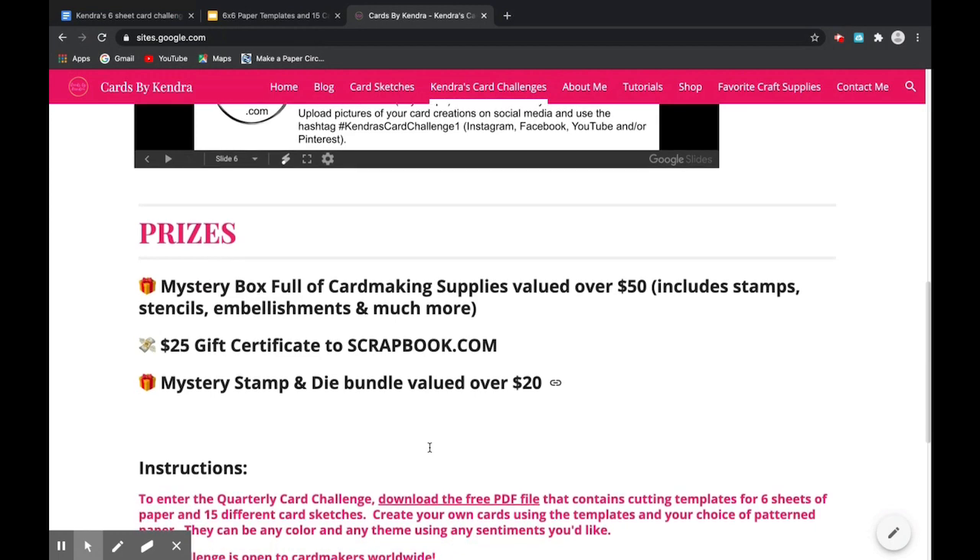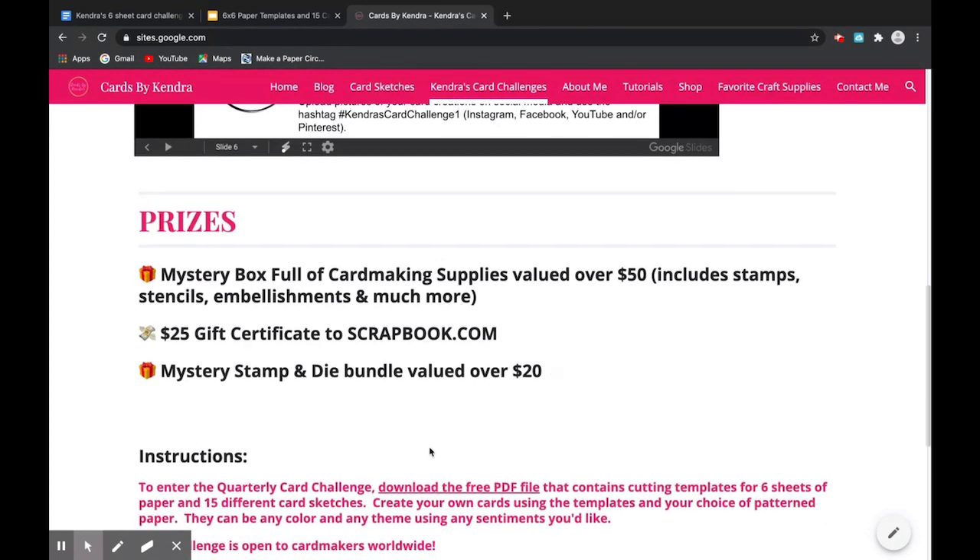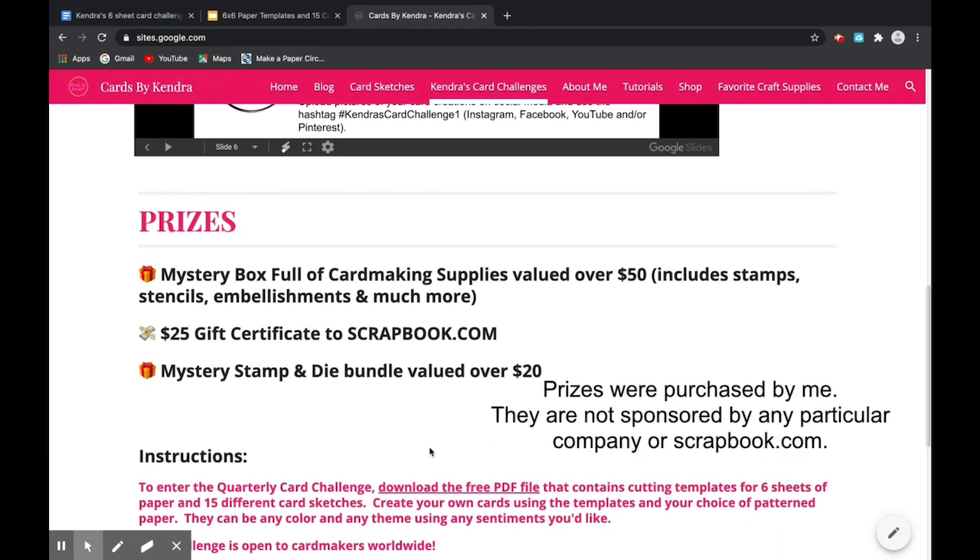Now let's go over the prizes. There will be three prizes for this first challenge. The first prize is a mystery box full of card making supplies valued at over $50, and this includes stamps, stencils, embellishments, and much more. The second prize is a $25 gift certificate to scrapwhip.com, and the third prize is a mystery stamp and die bundle valued at over $20.